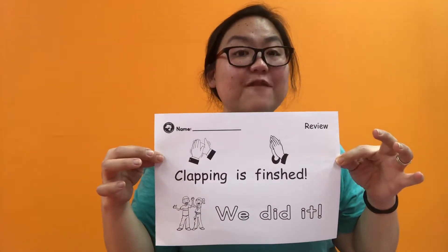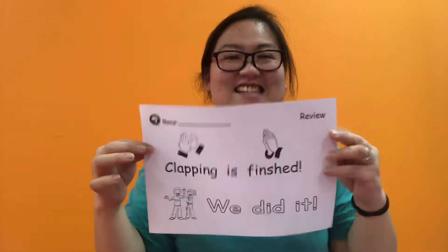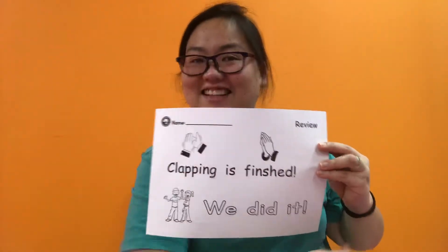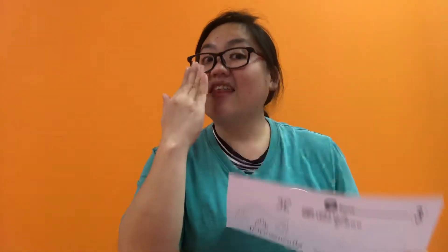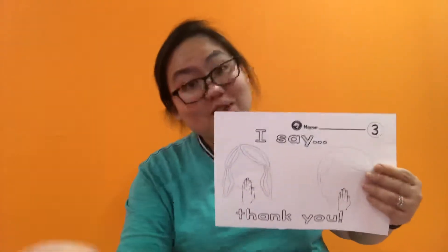Now, after 'my lovely mother,' clapping is finished. Yes, and trace — we did it. That's right, you did the first part very well. Good job. And we go to the next part. What is it? Hand in front of your mouth. I say thank you. That's right. I say thank you.